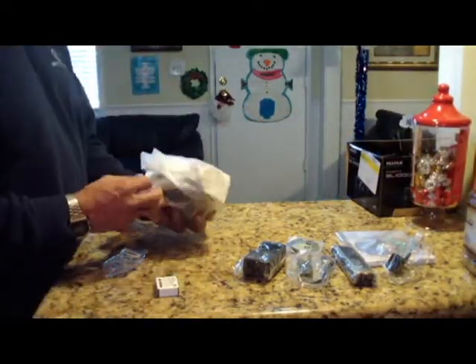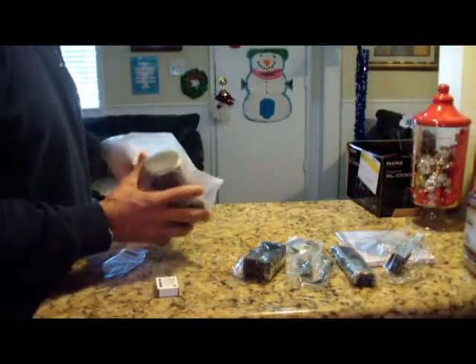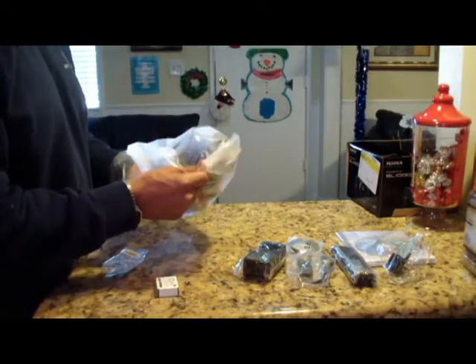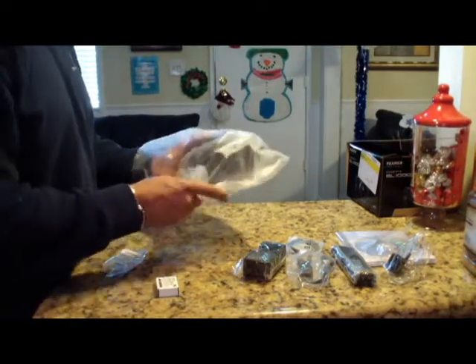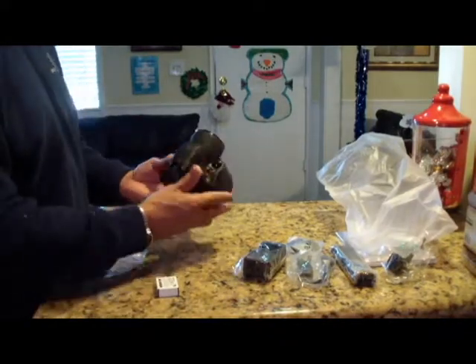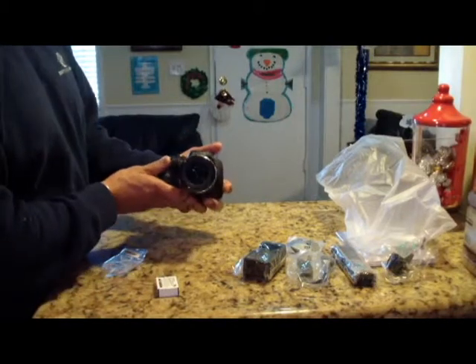For a camera that's supposed to be as nice as this, I would think they'd have a little bit nicer packaging rather than this flimsy plastic stuff. But still, all okay. Here we have it — the FinePix SL Fujifilm camera.